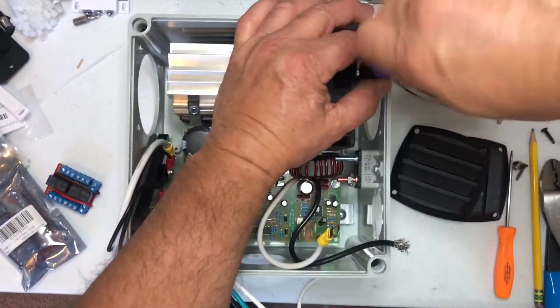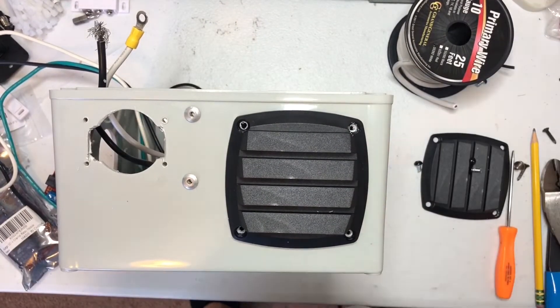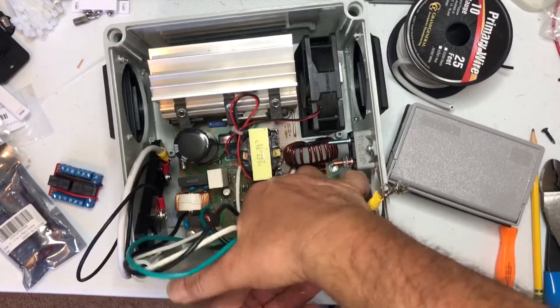This is after I got it mounted. To mount the converter I just used some aluminum straps that I screwed to the bottom and then screwed to the mounting holes in the bottom of the box. Here I'm just mounting the vent covers.